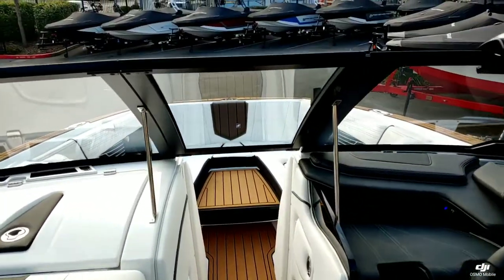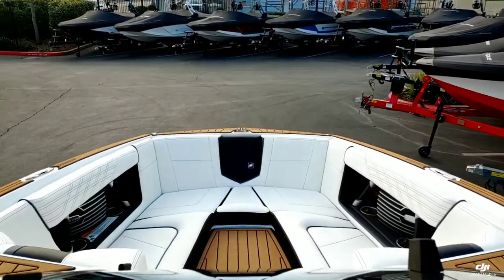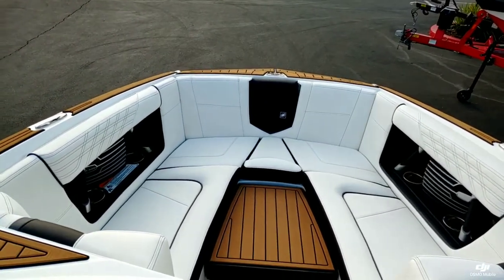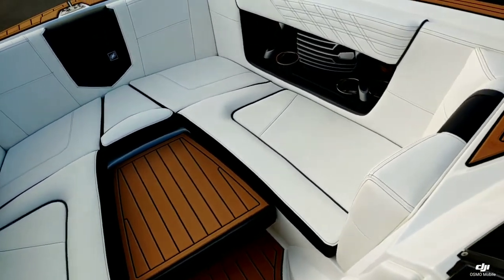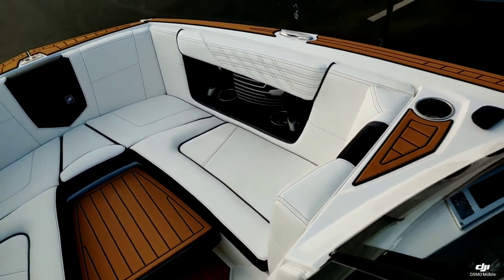Taking our way up to the bow, you got that really nice wide open bow. We did option it with the bow filler cushion, which is flipped over, so you got that really nice C-deck on the underside.